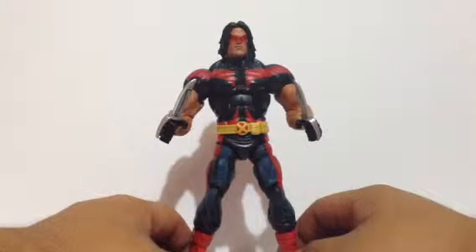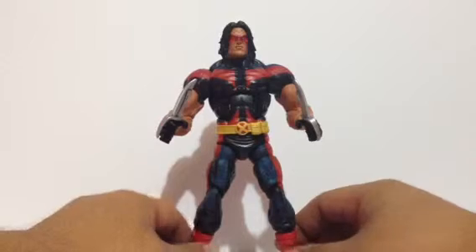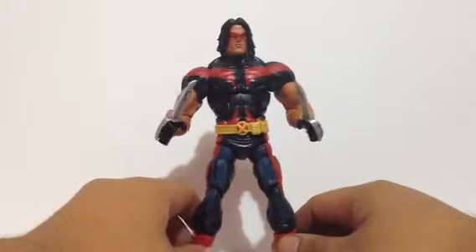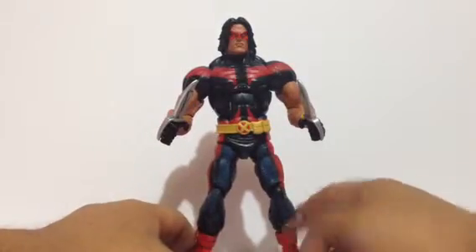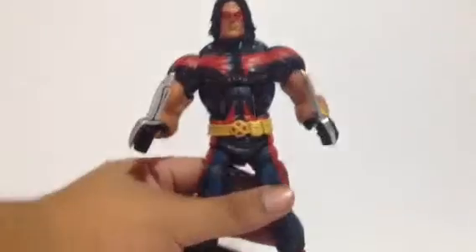This figure has become one of those hard-to-find figures here in the Philippines, and I think overseas it's also hard to find. Big thanks to my friend — I got this figure from him earlier today. This is one of the best releases from the early incarnation of Marvel Legends under the Hasbro banner.